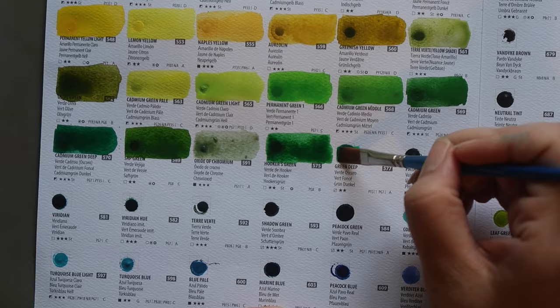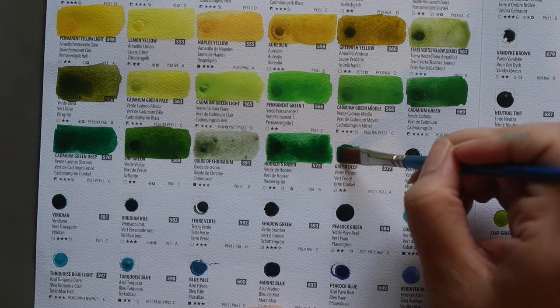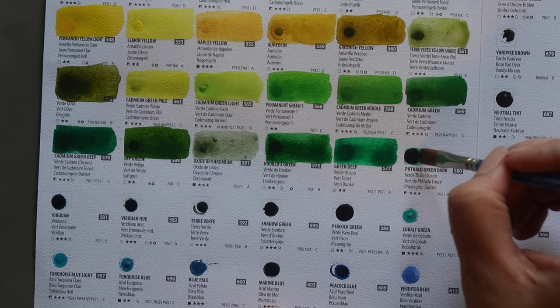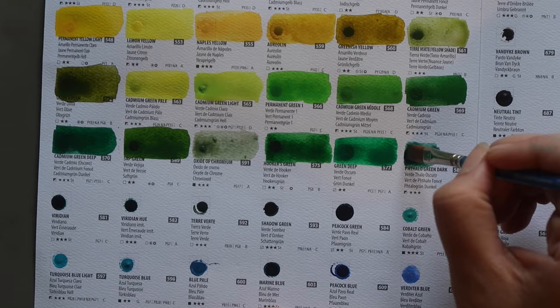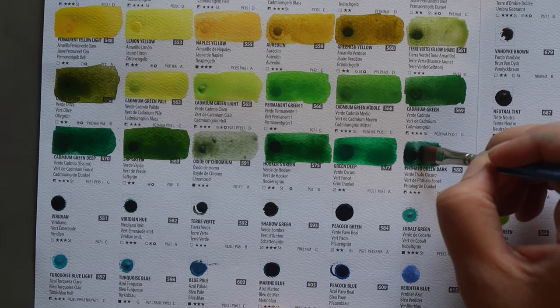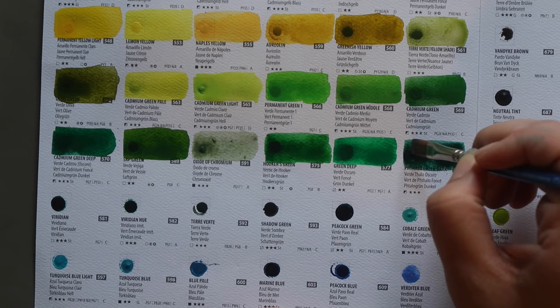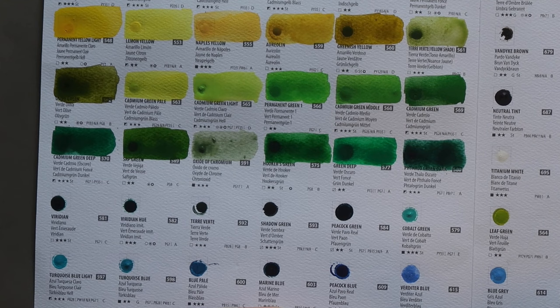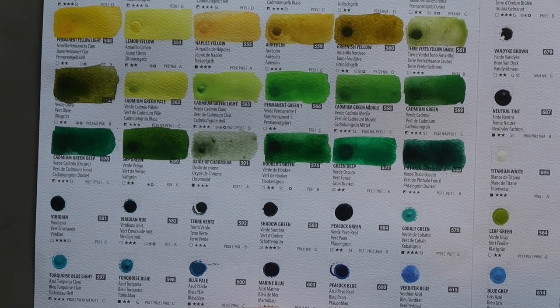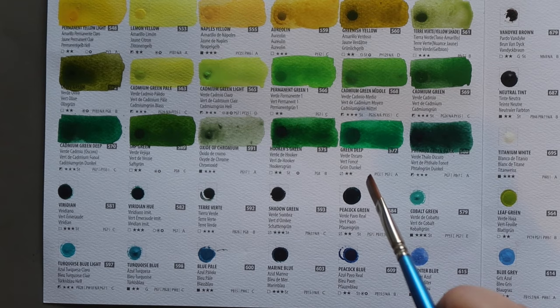Next, Green Deep — a mixture of PY3 and PG7, semi-transparent and two stars lightfastness. Then Phthalo Green Dark, a colour I really like and actually own. It's a mixture of PG7 and PBR7 — a slightly more natural-looking version of a Phthalo Green pigment. Phthalo Green can be great for mixes but on its own it's not a colour I'd choose, whereas this one I really like. I've heard it's also a good dupe for Jadeite Genuine from Daniel Smith — similar hue but without the granulation.